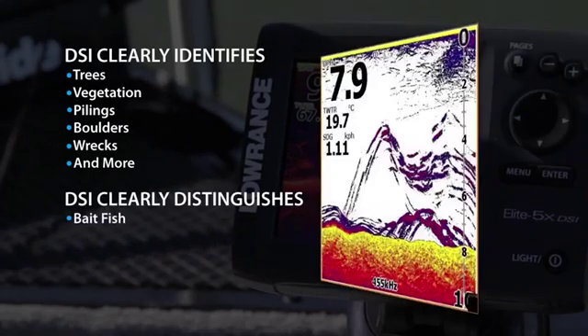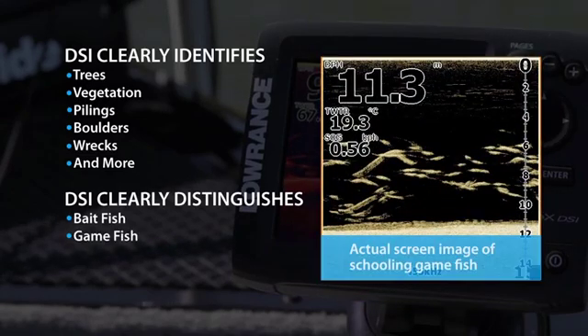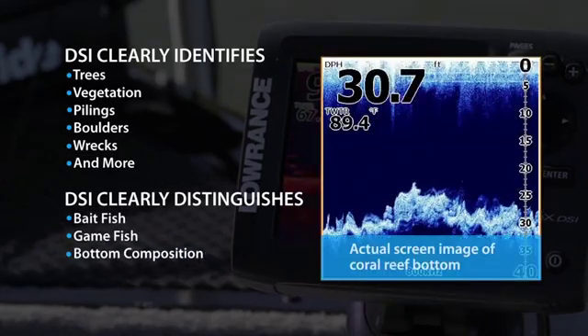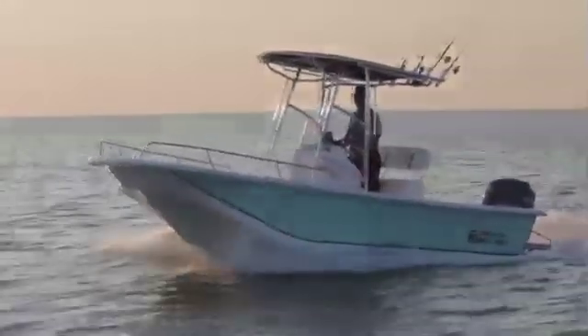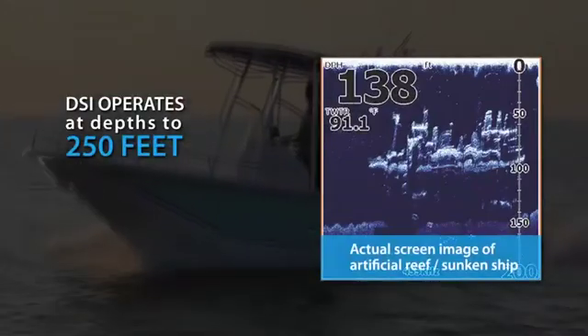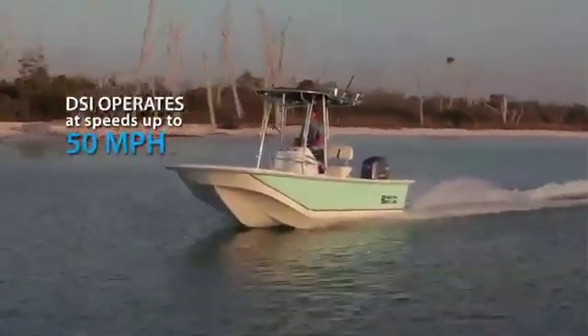DownScan Imaging will also clearly distinguish bait fish, game fish, bottom composition, and thermoclines. DSI sonar technology reaches to depths of 250 feet and works at speeds up to 50 miles per hour.